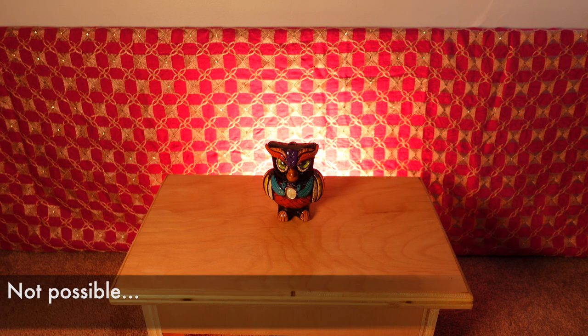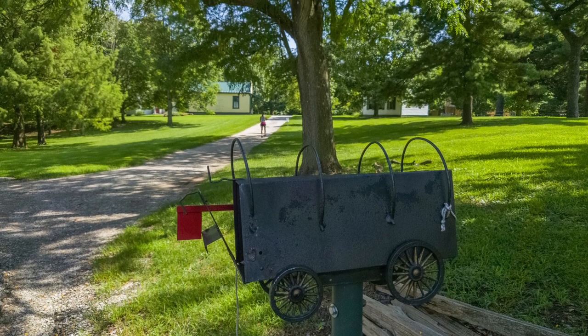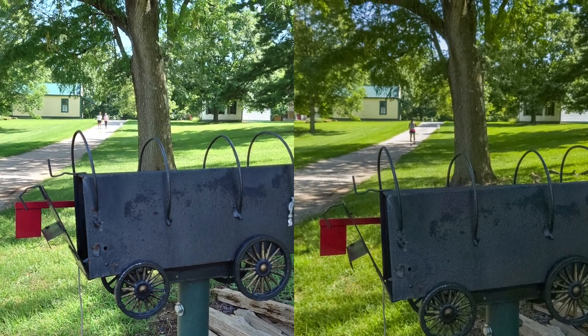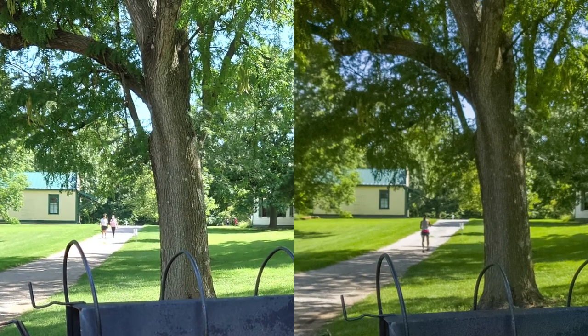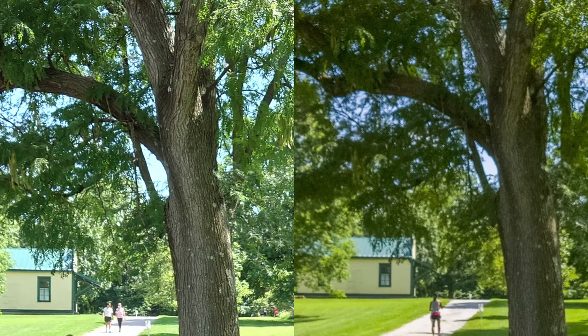Now what if I told you we can do even better? Take a look at this image. Here the colors are more accurate — you can see that the green of the grass is more true, and the brightness of the shaded areas is more true to life as well. You can see that the trees actually look like they're shaded. Also notice how the trees have a natural blur to them, while in the Auto mode they didn't.